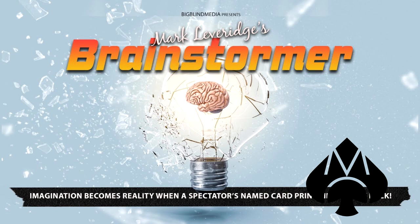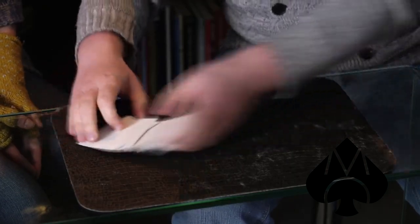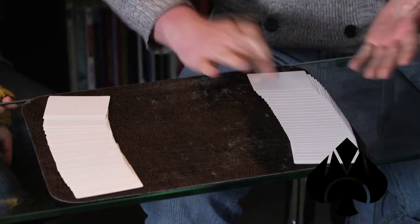Number two is Brainstormer by Mark Leverage. This is $25, from Big Blind Media, and it is a do-as-I-do. It's one deck — you split the deck in half. You give your spectator blank cards that you say are the reds, and you keep the blank cards that you say are the blacks. You each select a card, trade it, and lose it into your blank decks. But when the decks are fanned, your card is seen face up amidst their cards, and their named card — no force — is seen face up amidst yours.